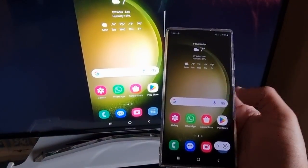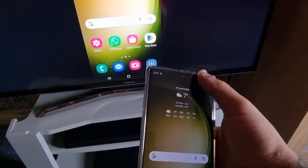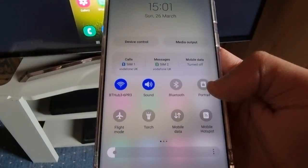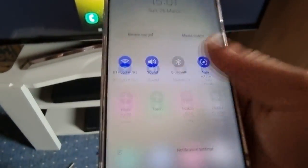So as you can see, this is my home screen on the phone and there it is on the TV. You can also rotate it — if you pull down the notifications and select Auto Rotate on the phone.